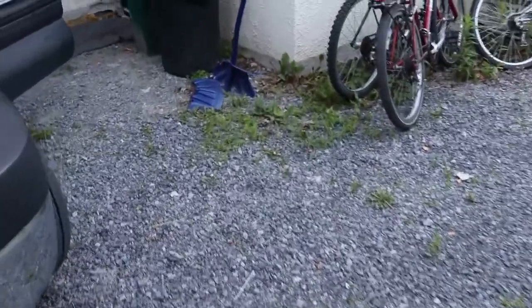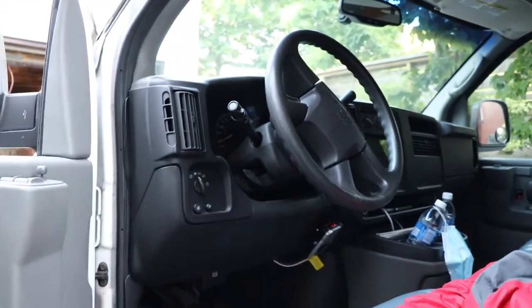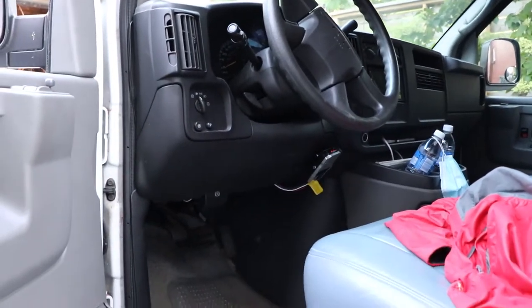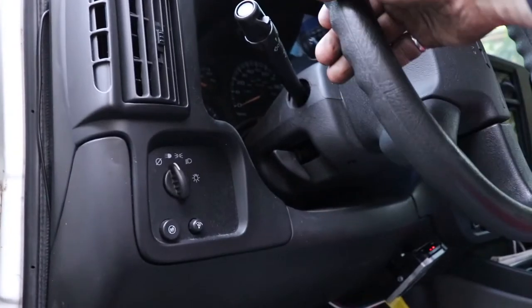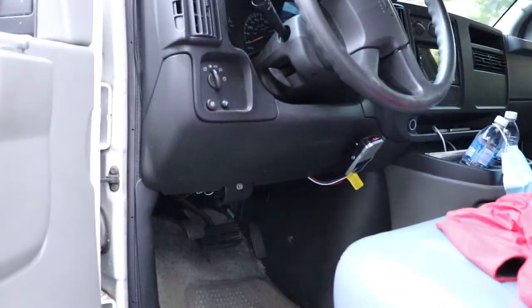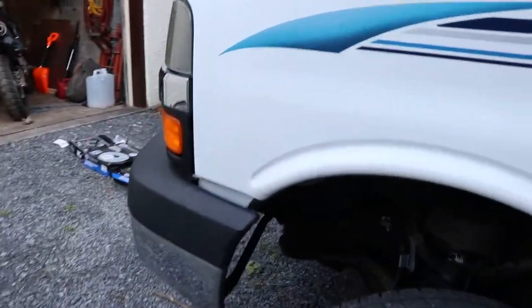There's one last part I wanted to show. Up in the steering column there's a boot, and if you pull that back there's a plastic bushing. If your U-joints are good in your steering column, that bushing can still be bad and your steering wheel can jiggle around going over bumps. It's a common problem on Chevy trucks, so please have a look at that. I'm going to do the other side of the van, then take it out on the road for the weekend and report back.